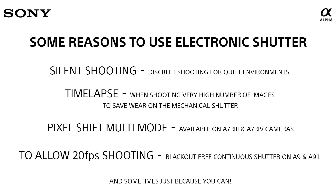And of course, if you do have an Alpha 9 or 9 Mark II, shooting on electronic shutter allows you to shoot 20 frames a second, blackout-free.